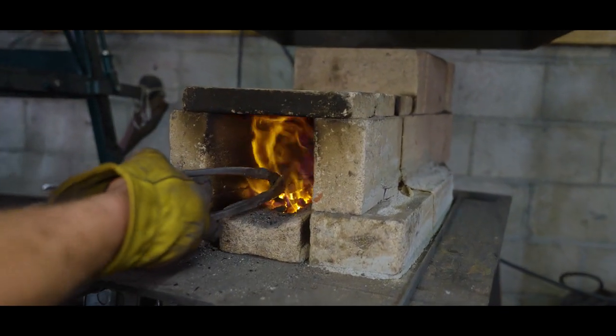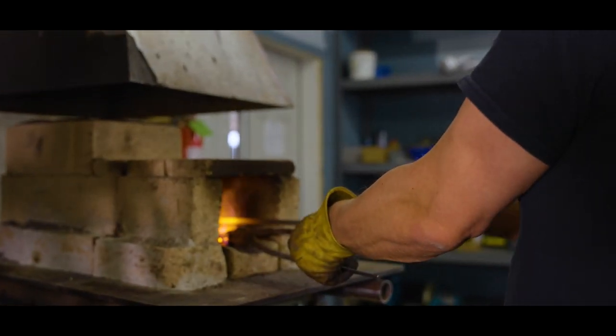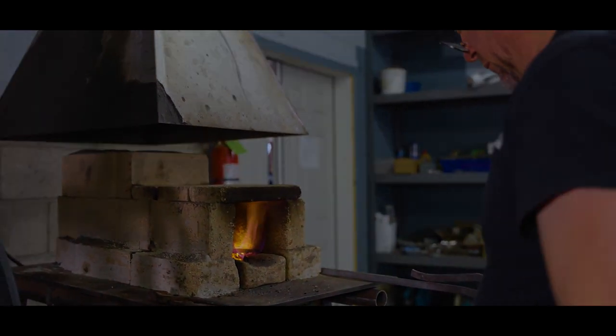The coke-fueled forge allows excellent control over how we heat the steel to make the best blades. Forging knives is like baking — it is all about time and temperature.